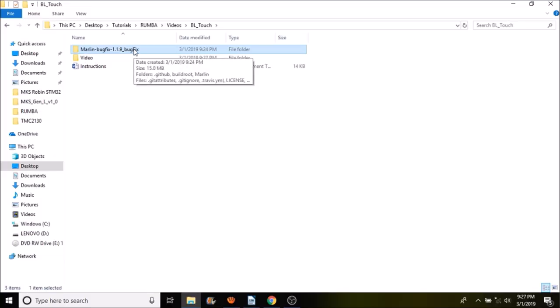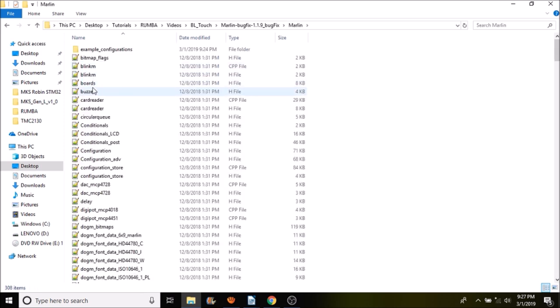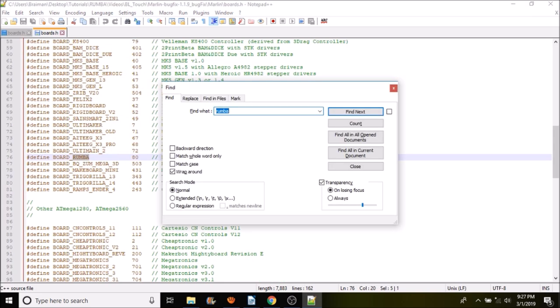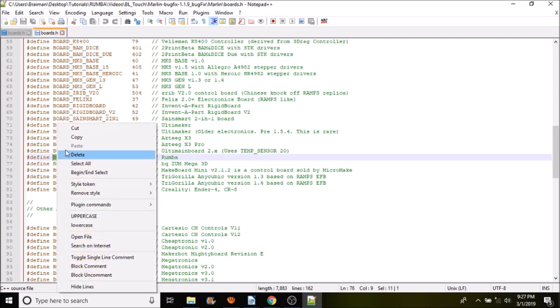The first thing we want to do is open up the Marlin bugfix 1.1.9 folder, go into the Marlin subfolder, and open up boards.h. Inside, search for 'Ramps' and you'll find BOARD_RAMPS. Highlight that and copy it.